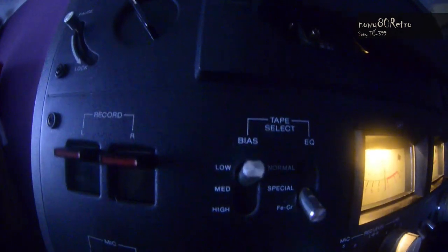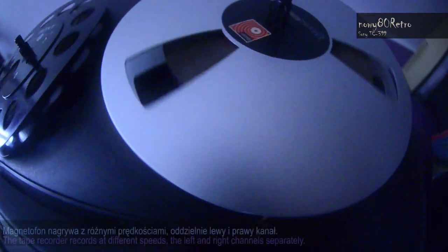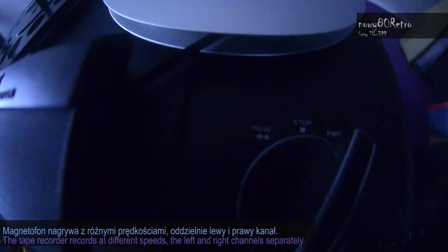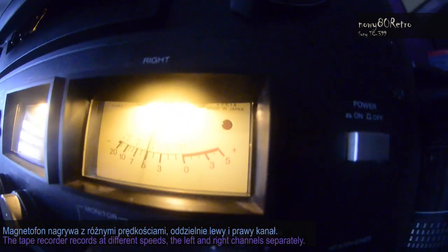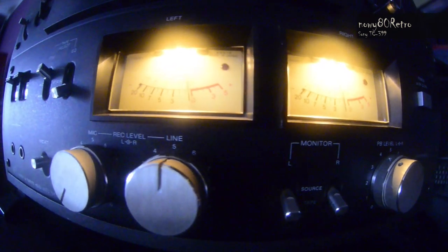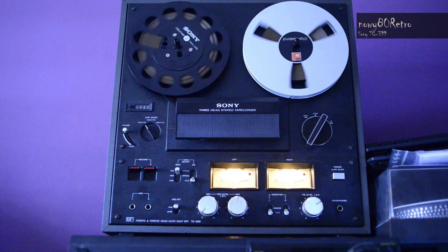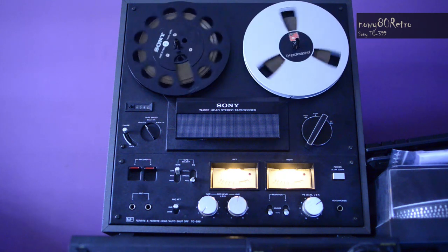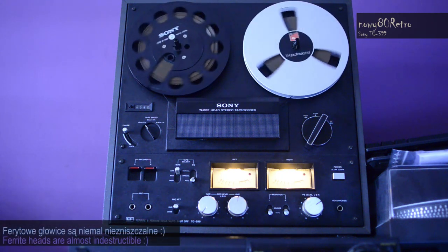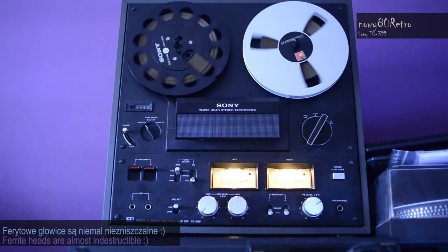We can monitor the recording source and how it sounds already on the tape itself. The tape recorder is really very nice. It has ferrite heads embedded in glass, so they are practically indestructible. Everything inside the recorder is mechanical, so as long as the electronics — which are used to a very minimal extent in this recorder — are not destroyed, this tape recorder is almost indestructible.